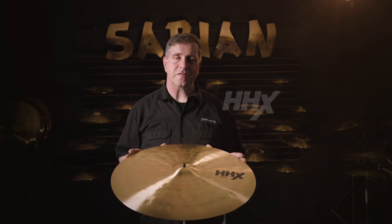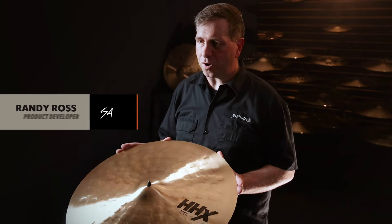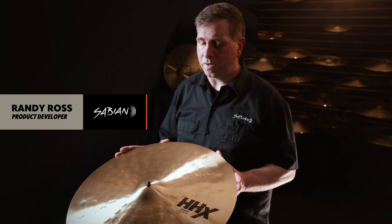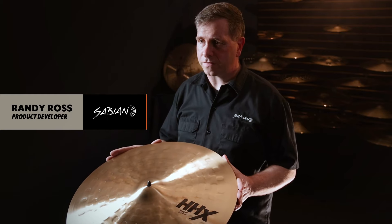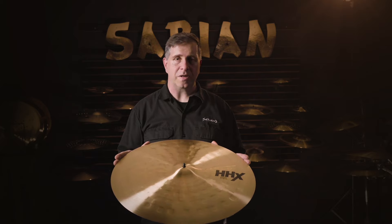Welcome to another Vault Drop. This time we have the 22 inch HHX Tempest. It can be used for orchestral work with mallets, played lightly as a ride with sticks, or crashed upon for the most violent explosive crash cymbal you'll probably ever experience.